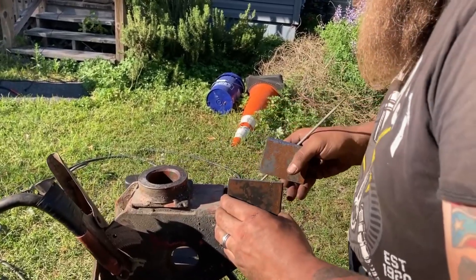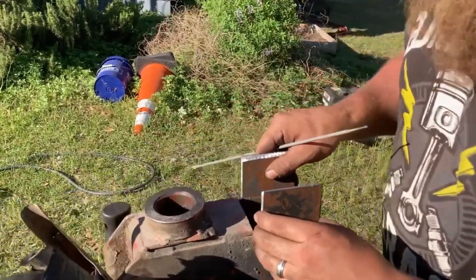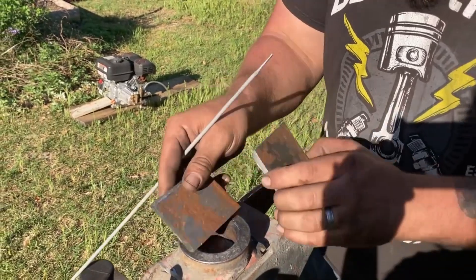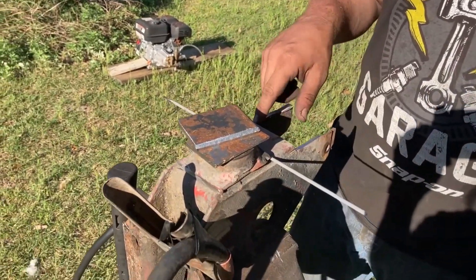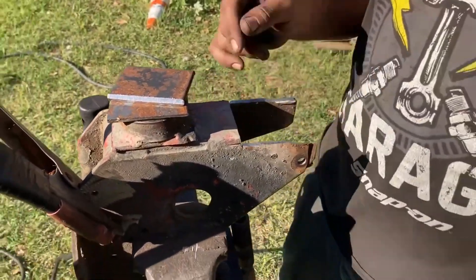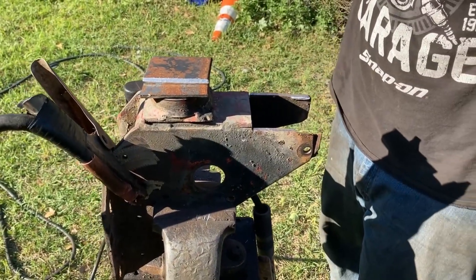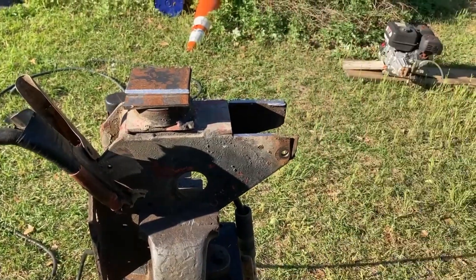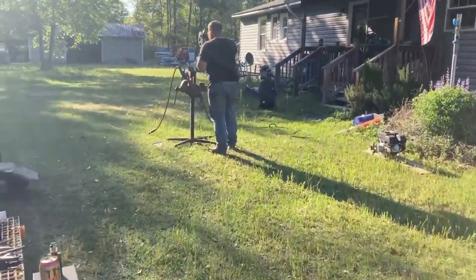Can we hold it while you weld? No, I'm going to go get some clamps. I'm going to tack the back piece in first, and then I'll come back to these. Christopher's up here tack welding the cab mount.